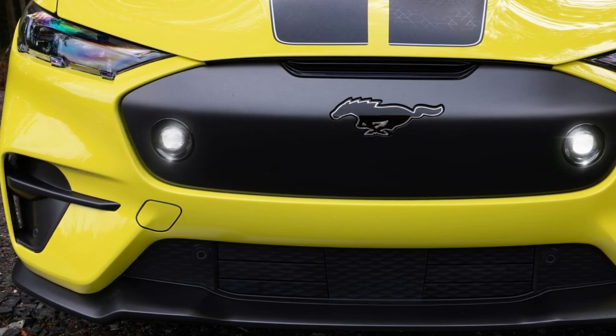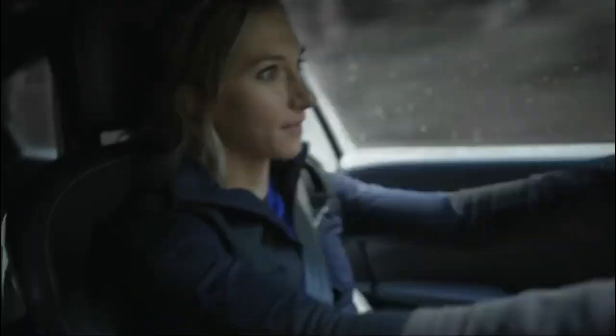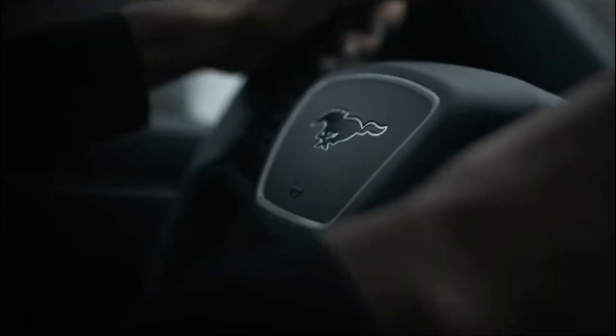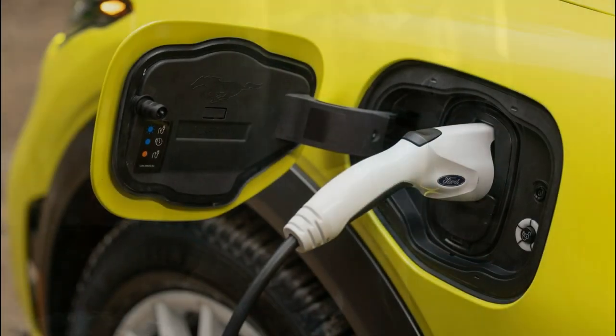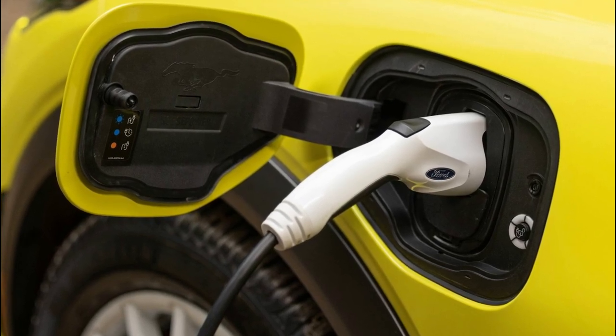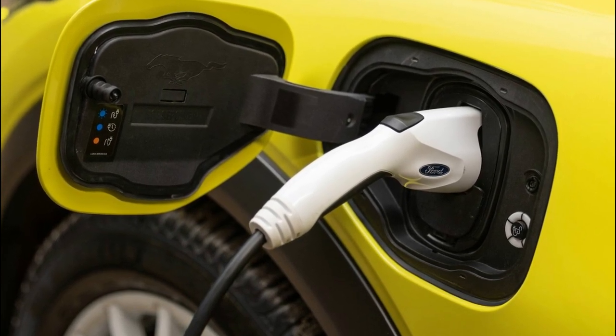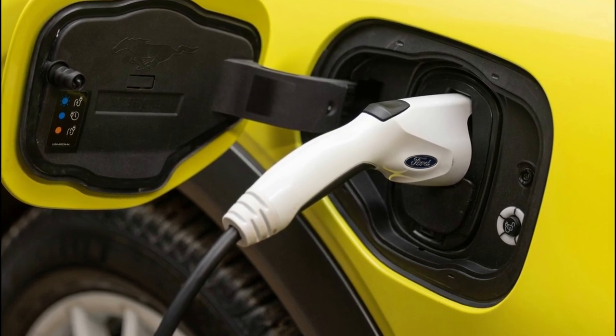With all the gravel customers will kick up, the underside gets protective shielding for the front and rear motors, protective film on the door cladding and fender arches to help reduce paint chips, and available dealer-installed styled mud flaps to reduce debris spray. There's also a recovery point built into the front end with an included hook should off-highway adventures ever get a little too spicy.